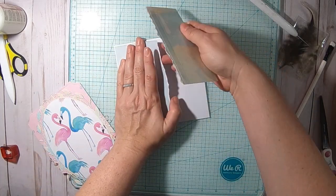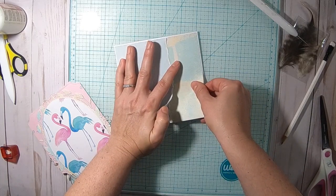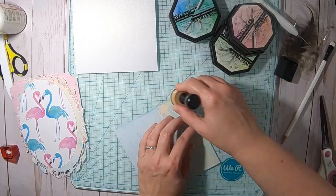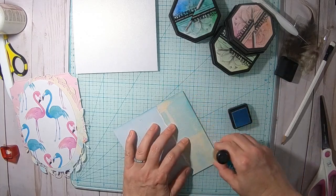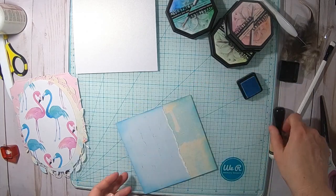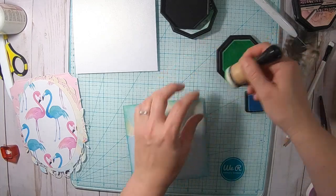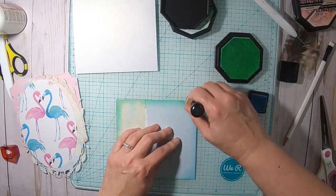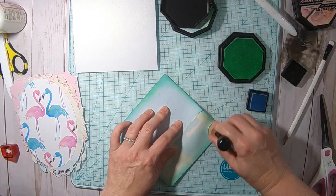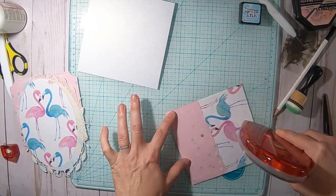With the leftover pieces I'm creating another background that I will layer behind the pink one, and I'm just taping this onto my card base. Then I chose a couple of distress inks from my stash — I chose a mint color, and here I'm using Tumbled Glass distress ink, a very soft pink color, and a more Caribbean turquoise color. I'm just distressing the edges of this background and then attaching it to my card base.